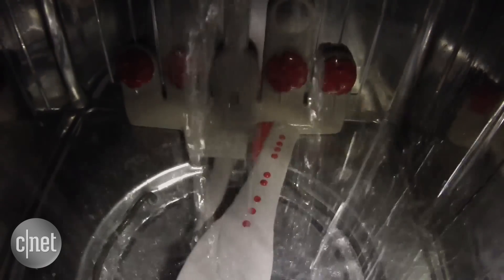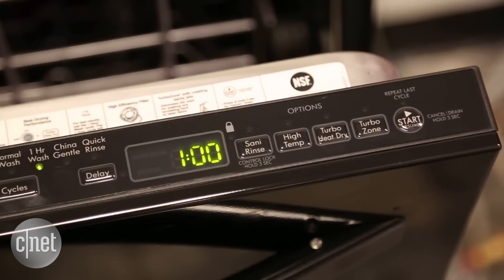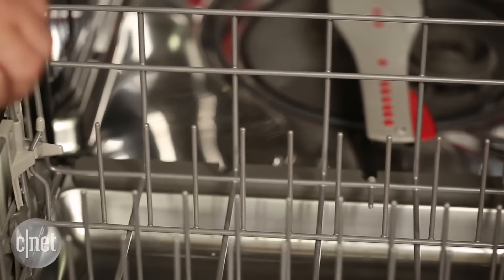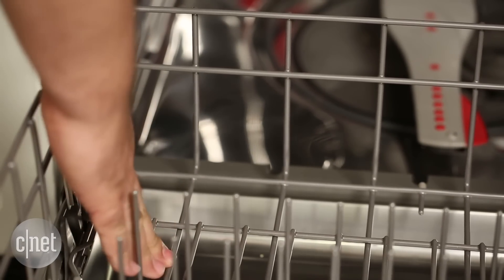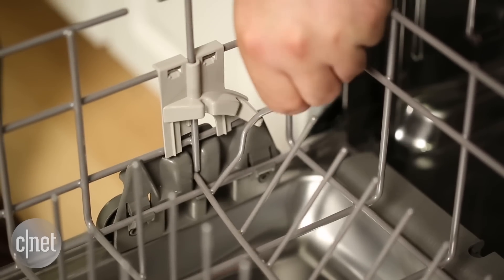So what do you sacrifice if you pay less for this dishwasher? Well, the main thing is that it has a plastic tub on the interior, as opposed to a stainless steel tub that helps you save energy over time. It also looks pretty plain, especially the buttons on the top that feel plasticky and cheap, and it's missing some nicer extras like fold-down tines. It has one set, but that's not a lot of extra flexibility.